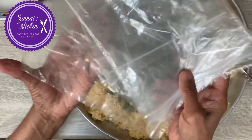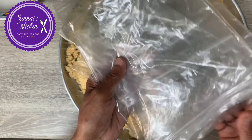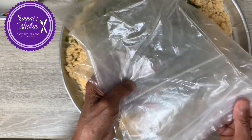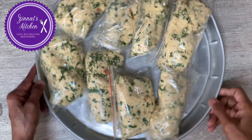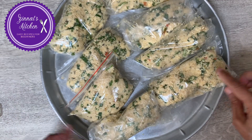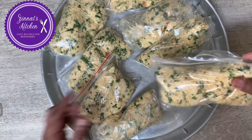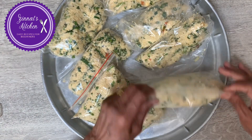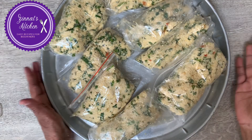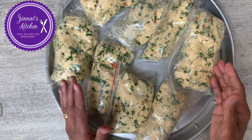Then I'll put it all in ziplock bags — you can reuse them afterwards, just wash and keep for the next time you make gato pima. Look, I've got eight portions already in the ziplock bags and now I'm going to freeze them. Everything is in except salt.